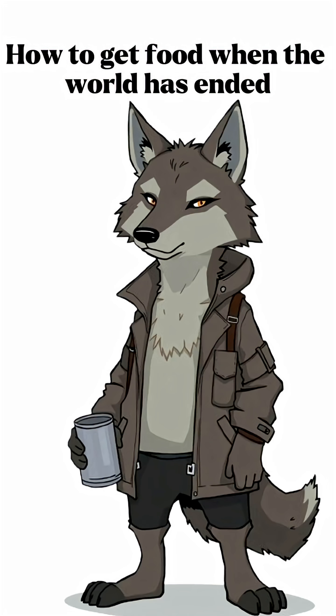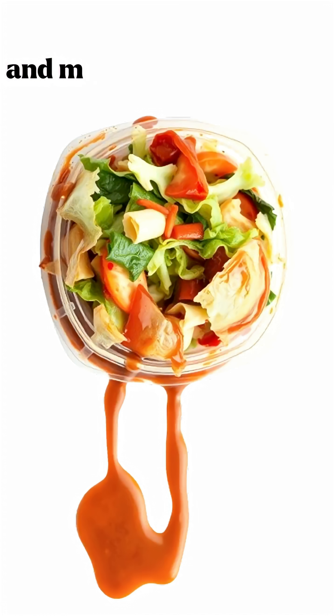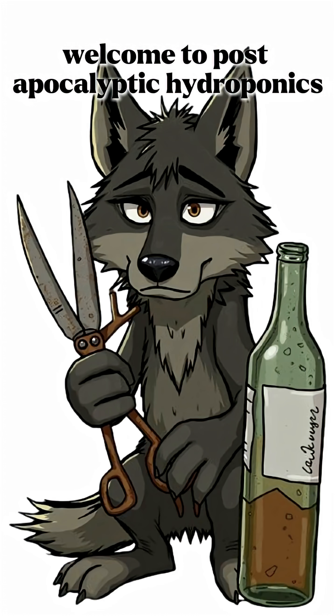How to get food when the world has ended. No stores, no soil, just bottles, dirty water, and maybe a rotting salad from a fridge that died weeks ago. Welcome to post-apocalyptic hydroponics.